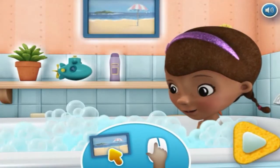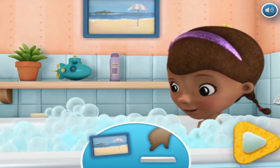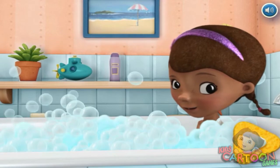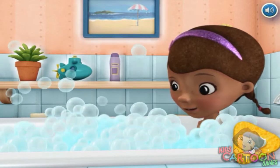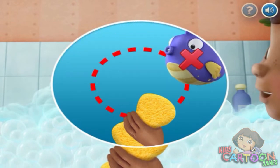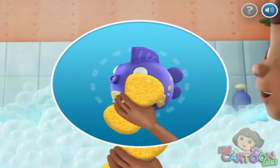Click on the printing and objects on the shelf and see what happens. You can press the space bar too. Help Doc McStuffins clean her toys by pressing on the space bar when the toy is in the middle of the screen.